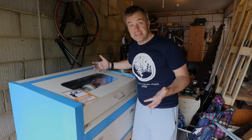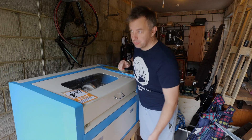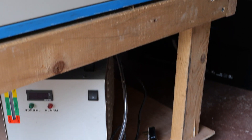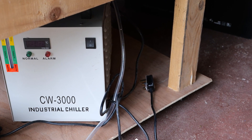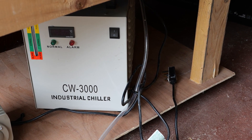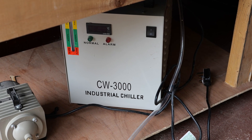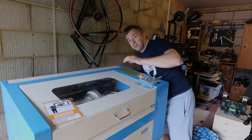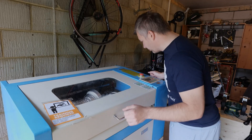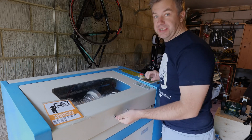It's not just a laser cutter — below the deck on this nice wooden pedestal there's also an industrial cooler and a pump that supplies coolant to the CO2 tube at the back. We're going to take a look inside and see what we're dealing with. It would be helpful to find a model number but it doesn't really come with one.